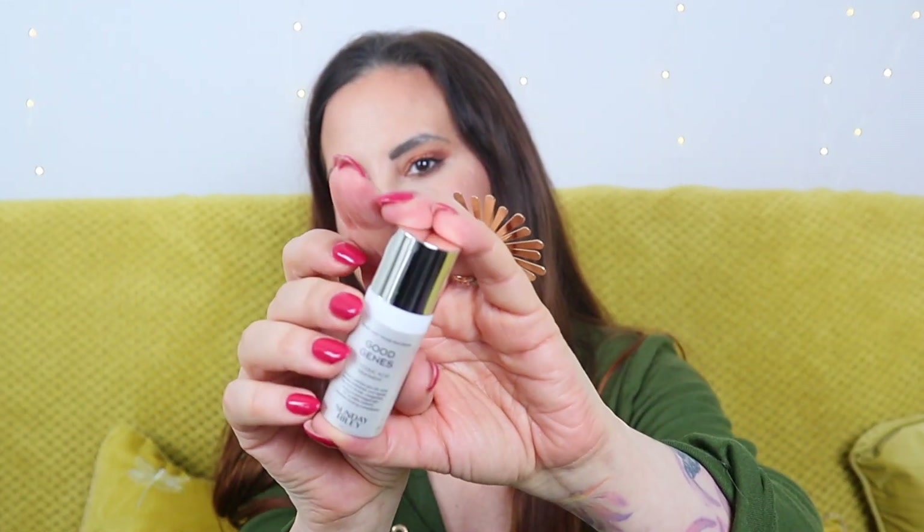The next product is a mini Sunday Riley Good Genes Glycolic Acid Treatment — we have 8ml here, so a little travel size. This is a really nice exfoliating overnight serum. Even though it contains glycolic acid, it does not irritate my skin, but everyone's different. If you're new to acids, it's best to take things slowly, maybe starting with once a week and then increasing from there.